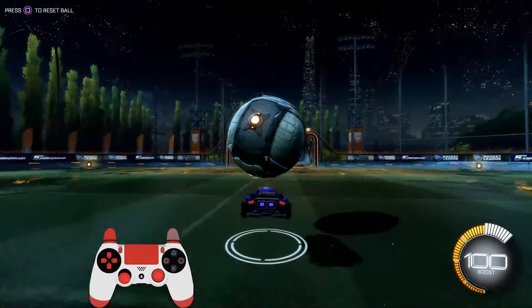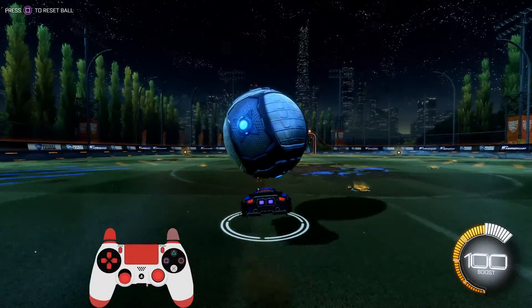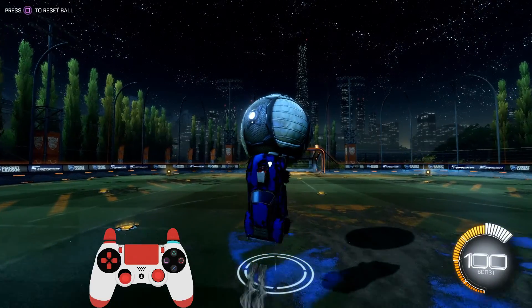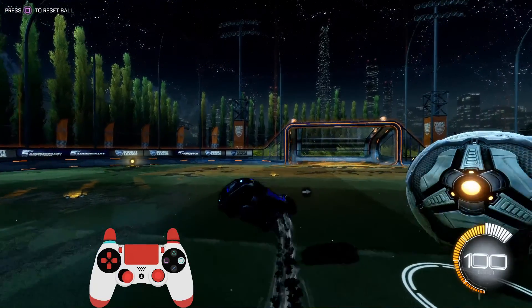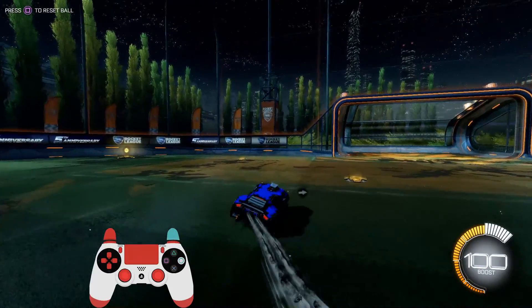The thing that makes this move so difficult is that if you move the left stick a little too far to the left or too far to the right on its way up, it'll cause your car to air roll just like whenever you're doing a half flip, and that'll basically drive your flip straight into the ground.